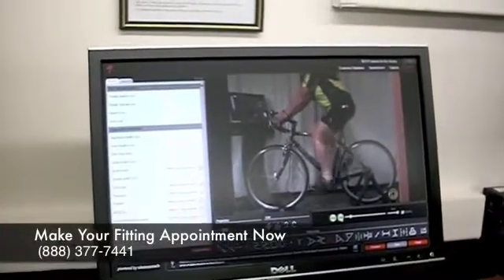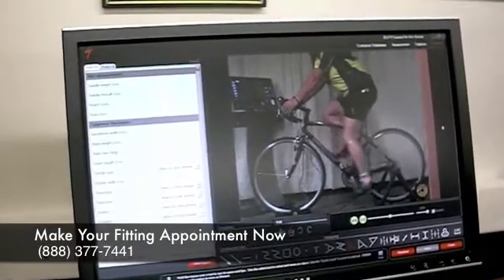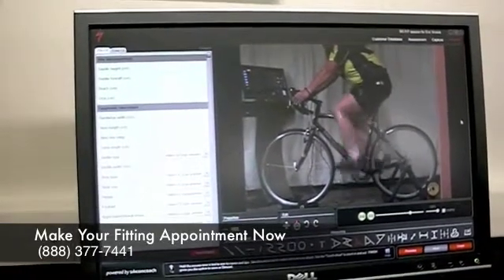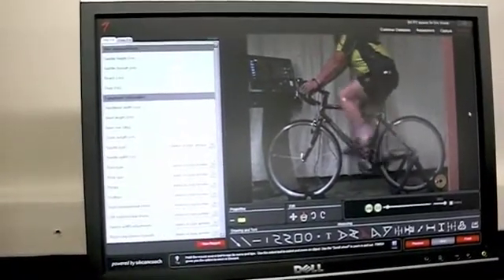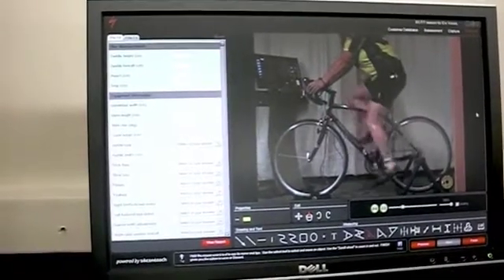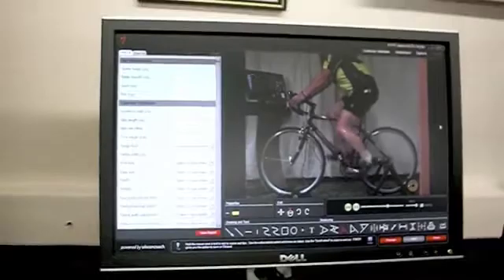We're now looking at the real-time video. What we're looking at is to see what's happening to the upper body when Carrie is pedaling. What we see is a little bit of hip rocking side to side. There are two things that can cause this. One is if the seat were too high, which in this case it's not. The second is if the core muscles aren't developed as much as they should be, and that's something we need to work on.